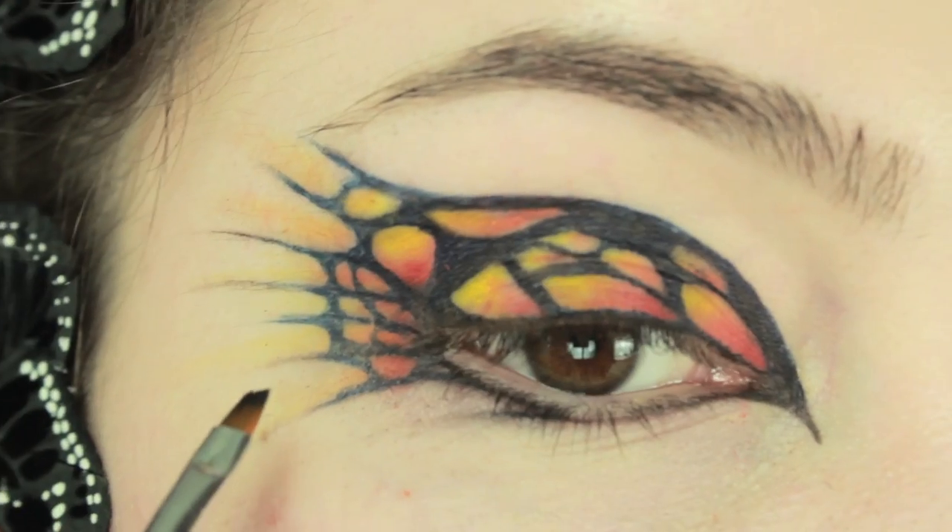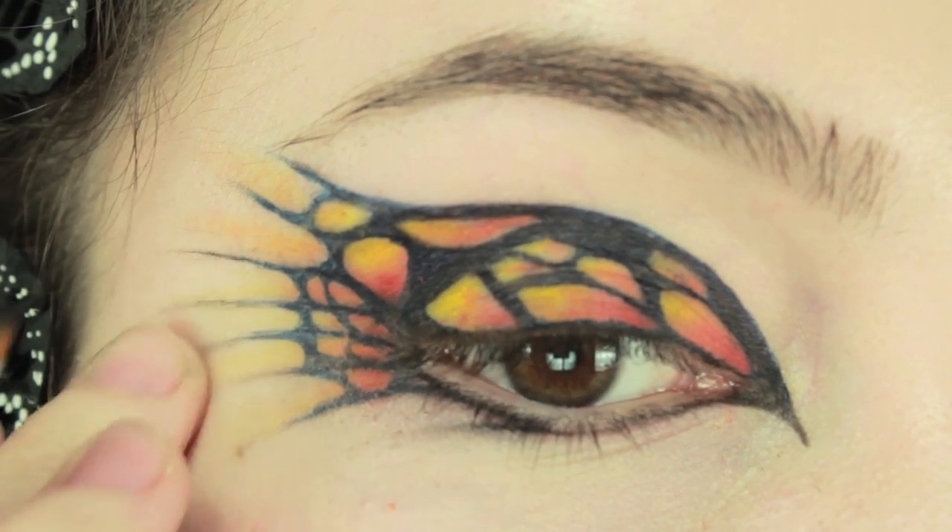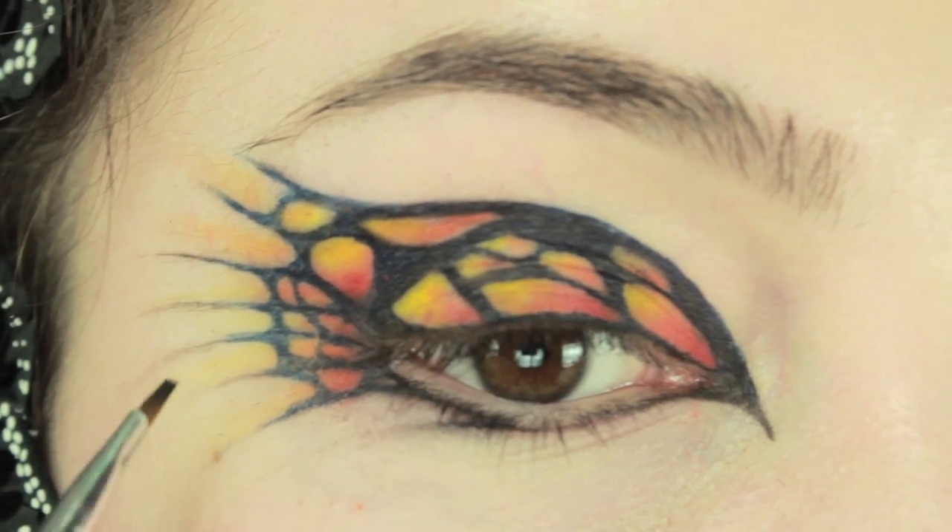Going back to the black eyeshadow, we are just going to make it fade out a little bit more because the blue can be a little bit sudden. So I am going to take a little bit of the black and just extend the lines a little bit.